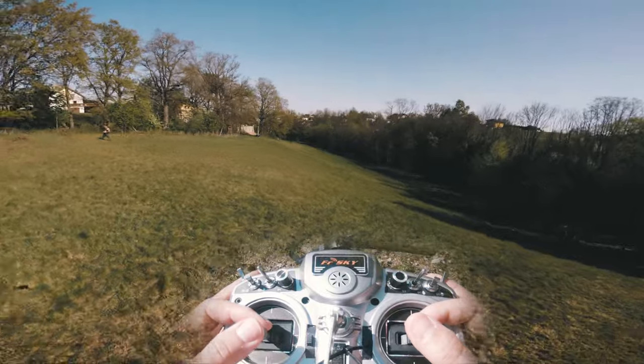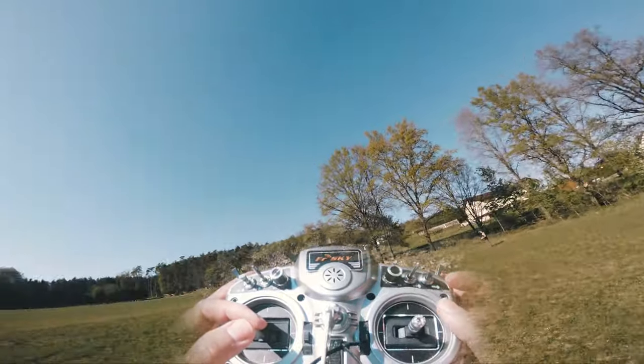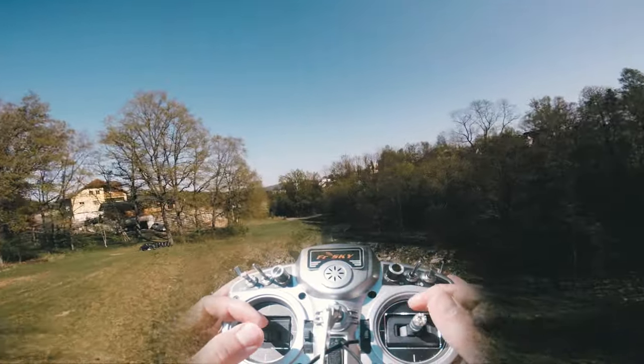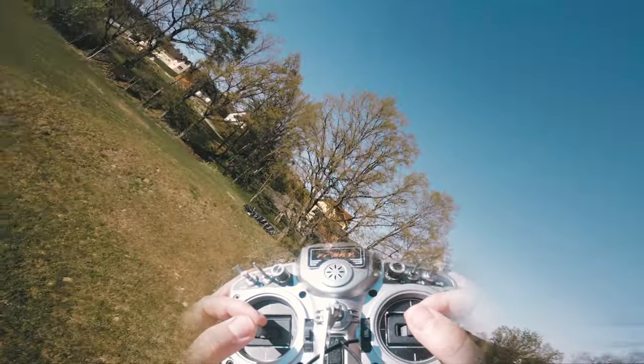Just start on an open field by flying slow and straight forward, then only use your yaw to get into the backward flight.